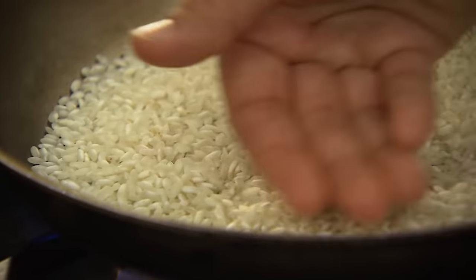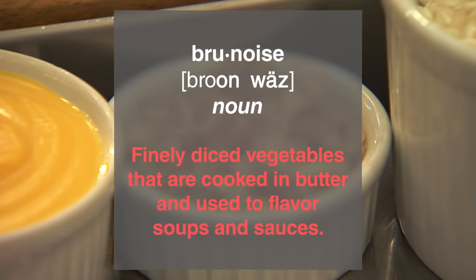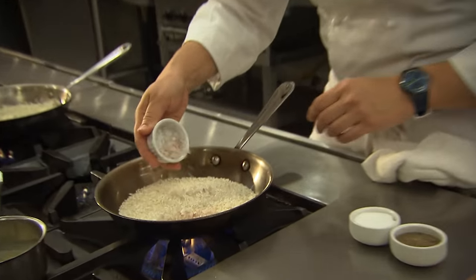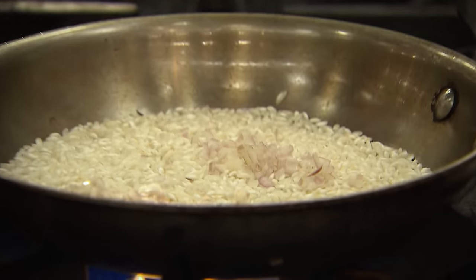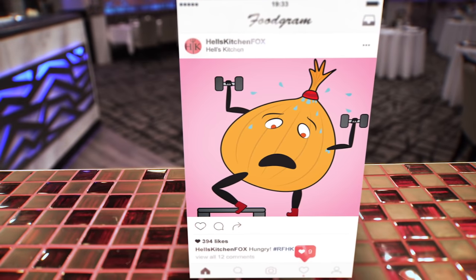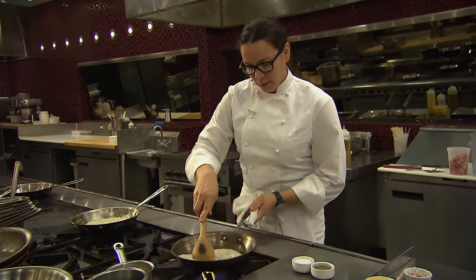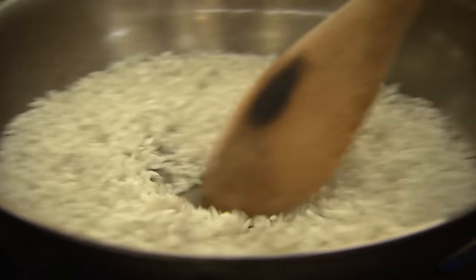As that happens, I'm going to move over and grab some of our brunoise shallot. Brunoise is just a fancy word for a small dice. So we're going to add that, and you're going to hear the liquid from the shallot hit the pan — we call it sweat out the shallots. What you want to do is just release some of that natural moisture coming out of that small onion.